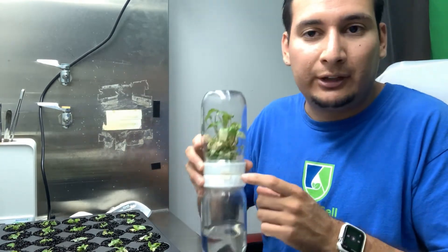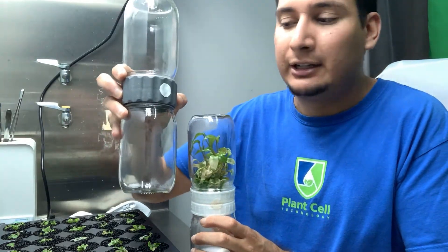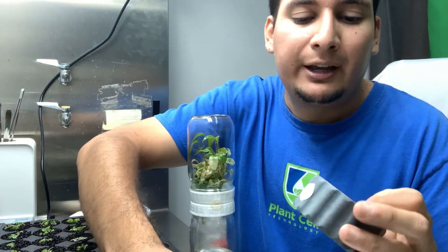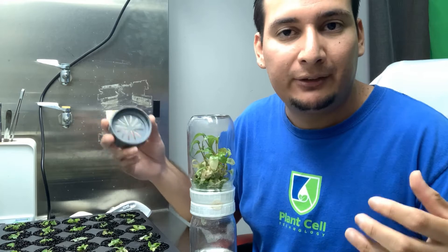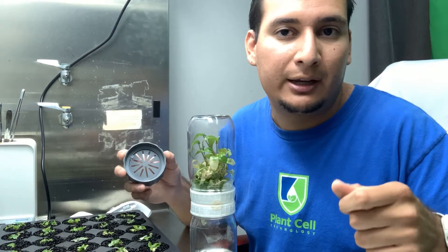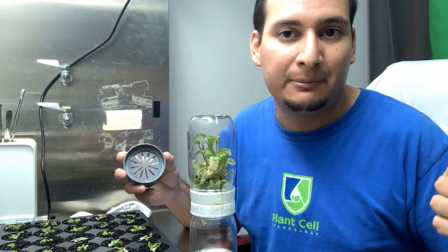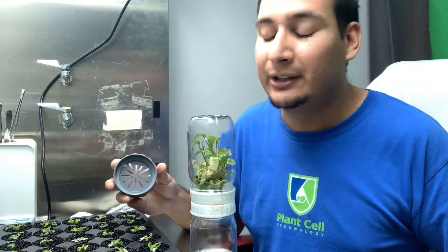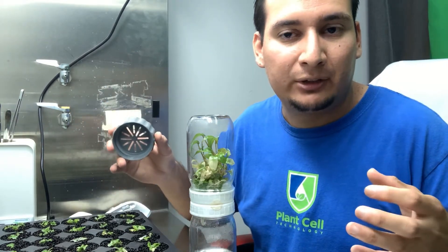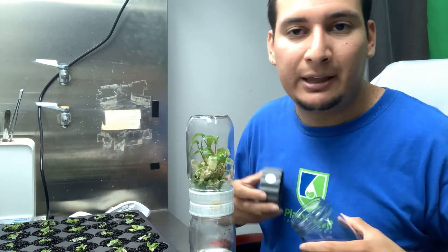Why am I getting a higher success rate with the biocoupler? It's because they have a filter. This is the older first version of the biocoupler, and this is the second version we are selling now. They have a filter which allows oxygen exchange, so the plants are used to taking in oxygen. With traditional tissue culture, a lot of times plants are sealed, or you make a hole and put tape over it. Because the biocoupler allows oxygen exchange, the plants actually grow faster, and the transition out of tissue culture is a lot easier - so they acclimate faster and have a higher success rate. Check out plantcelltechnology.com if you're interested.